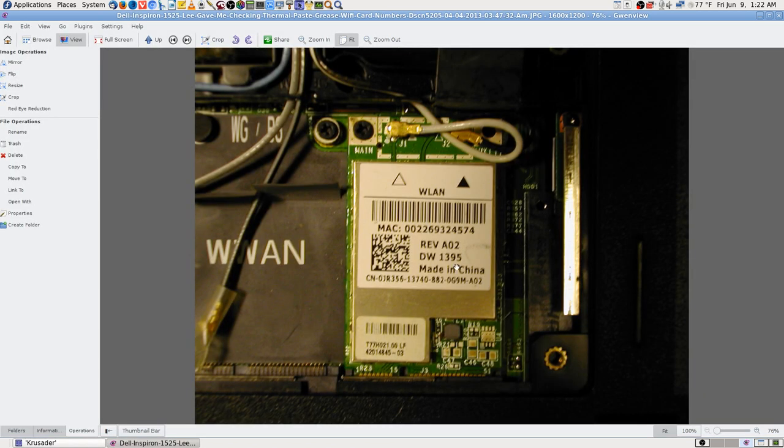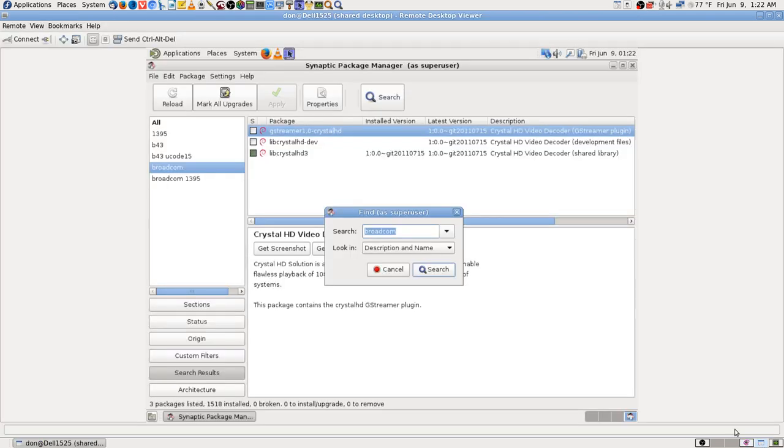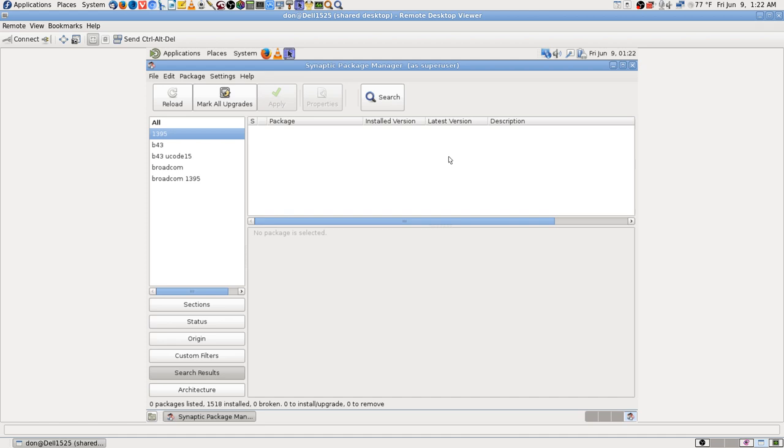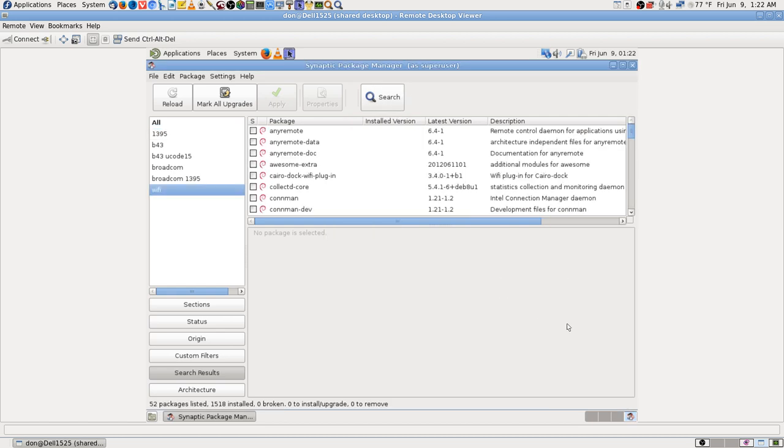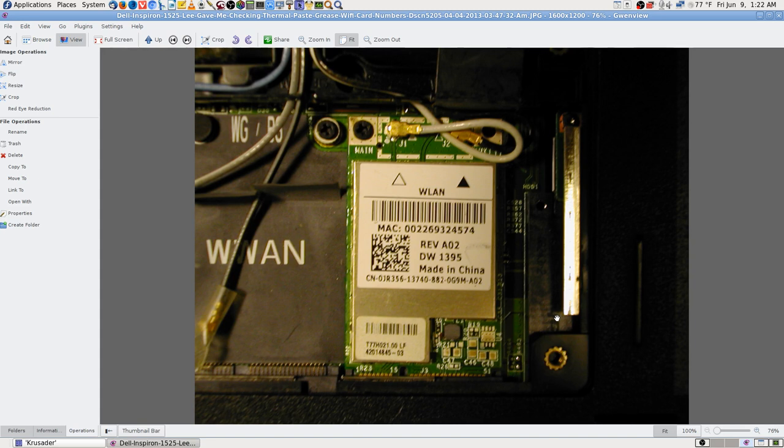Nothing's coming up under 1395. Let's just do a search for 'wifi.' If you don't know your chip, you might think you can look up the Dell 1525 laptop, but you can't do that for Linux the same way you can for Windows. You won't find Linux drivers on the Dell site — you have to figure out the actual Wi-Fi chip, not just the card, but the chip inside the card that makes it work.